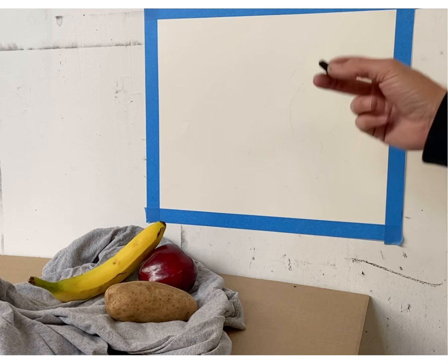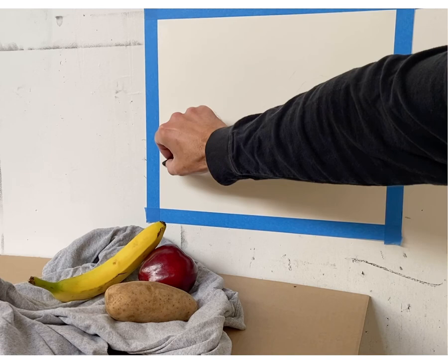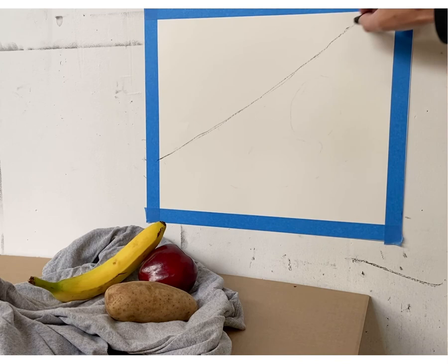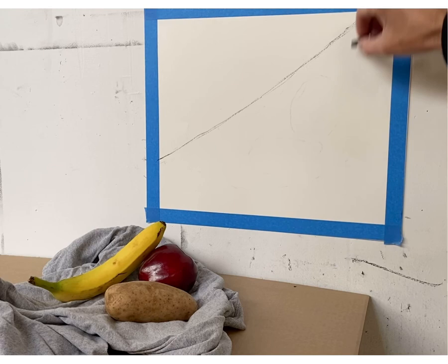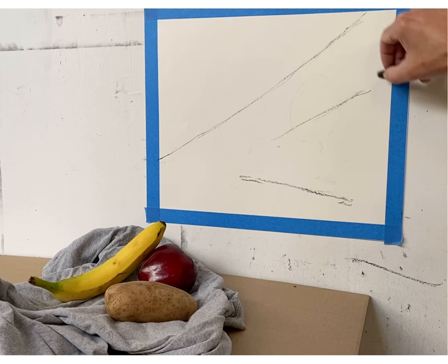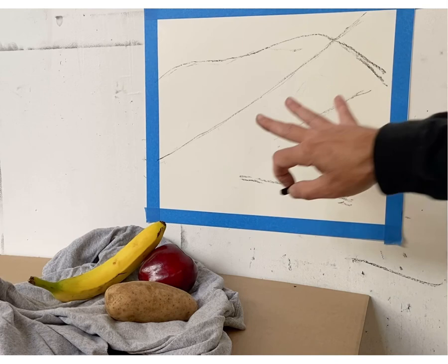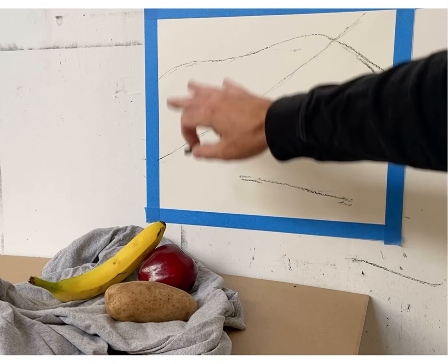Make sure you use your vine charcoal — not your black pastel or charcoal pencil. Very slowly find the structure. I'm immediately drawing a line for the direction of the banana, then a line for the potato, then for the apple, then drawing the back edge of the cloth. I'm magnifying everything, blowing up the scale so all the emphasis is on the subject matter.